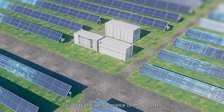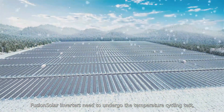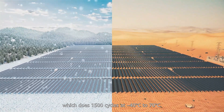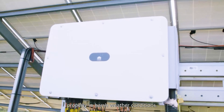Challenge 2: Temperature Cycling Test. To verify the performance of the inverter in different climates and temperatures, FusionSolar inverters undergo 1,500 cycles ranging from minus 40 degrees Celsius to 70 degrees Celsius, ensuring the device can run properly in harsh weather conditions.